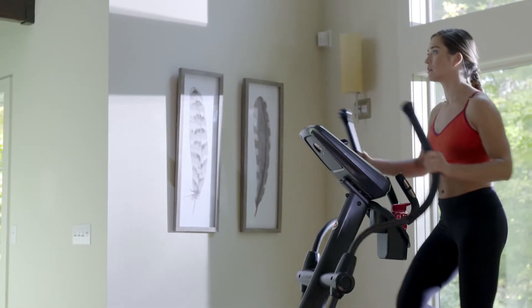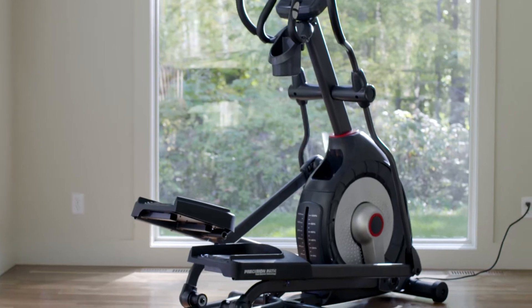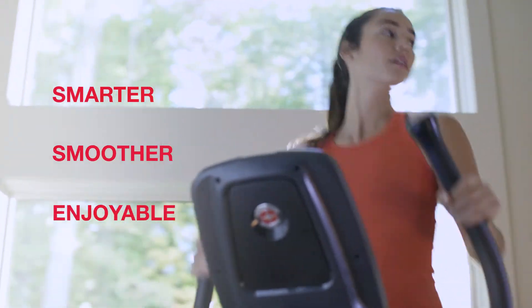Now you can bring better health into your life by bringing Schwinn Fitness into your home. Introducing the new Schwinn 470 elliptical. It blends an intuitive design with user-friendly technology to make your cardio workout smarter, smoother, and more enjoyable.